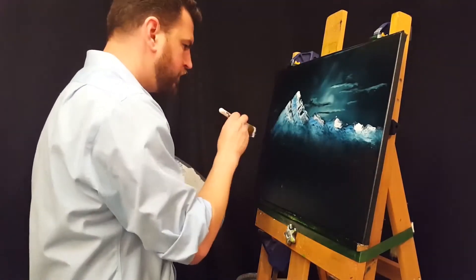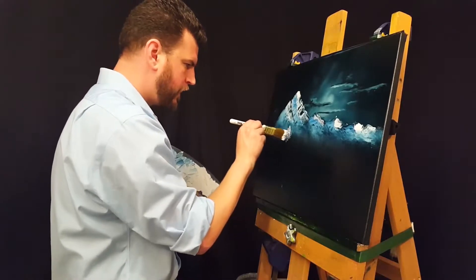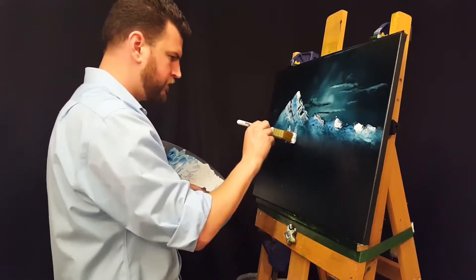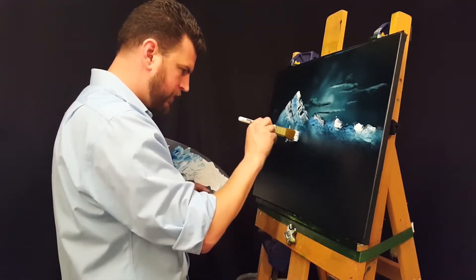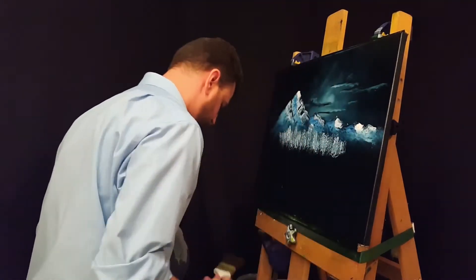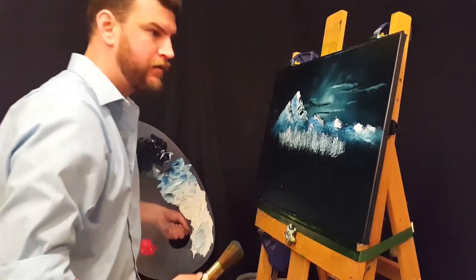I've done some dark areas there with my one-inch brush and now going in to add in some highlights. As I'm adding these highlights, I'm trying to make each little highlight kind of look like an individual tree, so that it looks like a stand of trees and not just a snowy blob off in the distance.